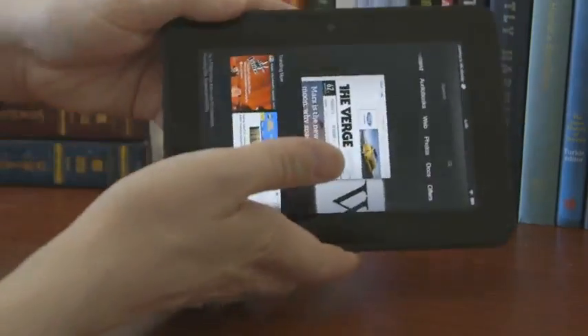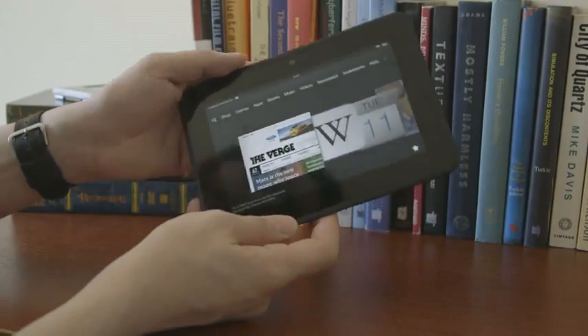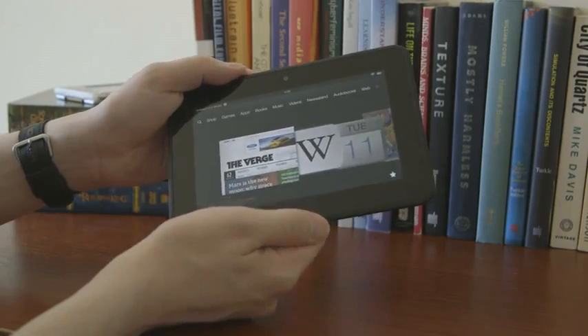It's got a camera right here underneath the bezel for Skype conversations, which is an app that works quite well on here actually. The bezel is a little bit bigger — clearly they want to give you some purchase for your thumbs. And it's got generally a nice design.